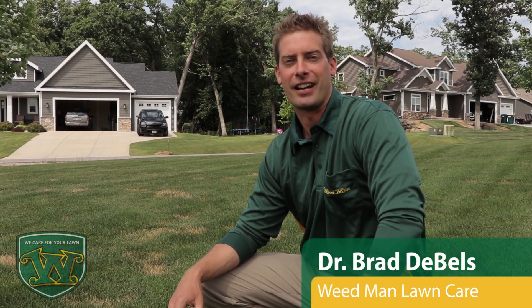Hi, Dr. Brad DeBels with Weedman Lawn Care. I wanted to talk today a little bit about necrotic ring spot. It's a disease that infects the roots of the plants in spring, but traditionally we don't see any of the symptoms until mid-summer.